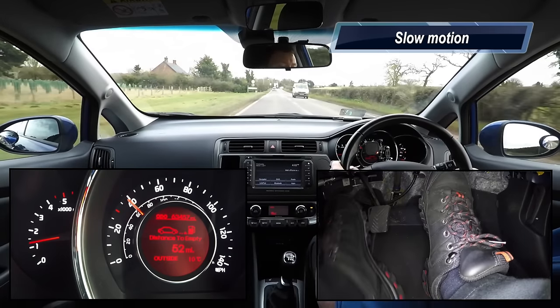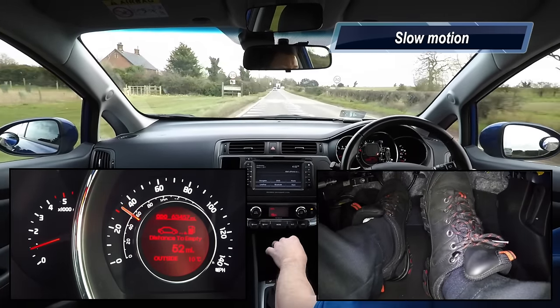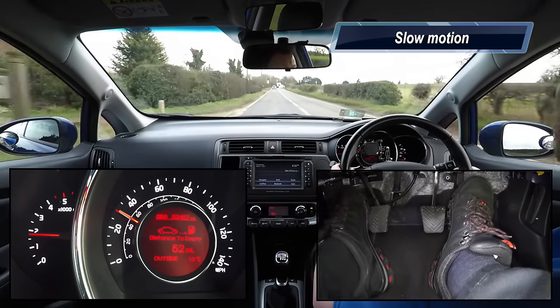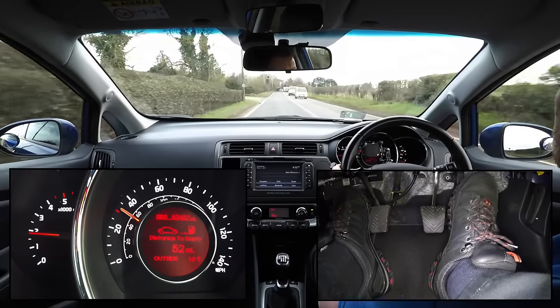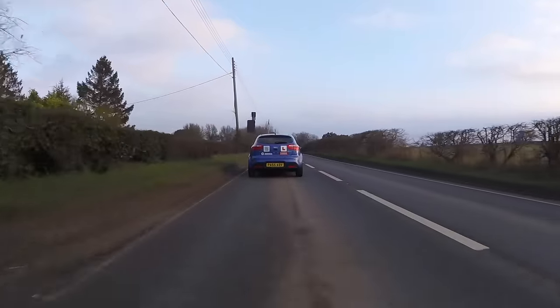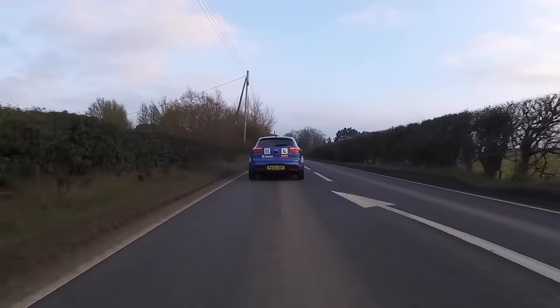We brake the car smoothly and start the gear change as normal. Then gently press or tap the accelerator to increase the engine revs. Then finally release the clutch pedal to complete the gear change. The extra engine revs match the higher road speed of the car, and it results in a perfectly smooth gear change.